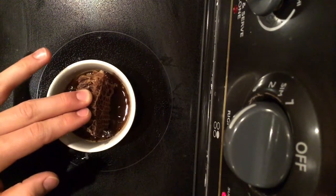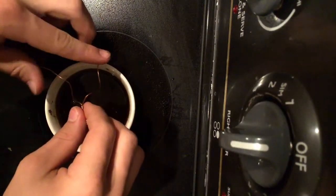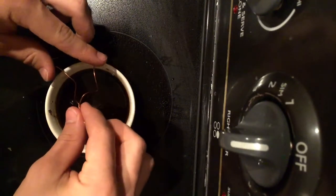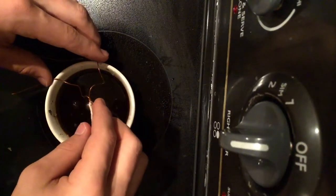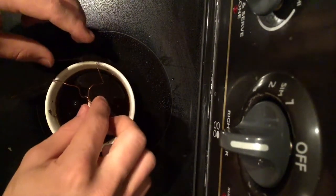I tied the wick to a wire frame which sat on the rims of the bowl that was the candle, and then I let that sit overnight once I could get the wick to be just about centered in the middle of the candle.